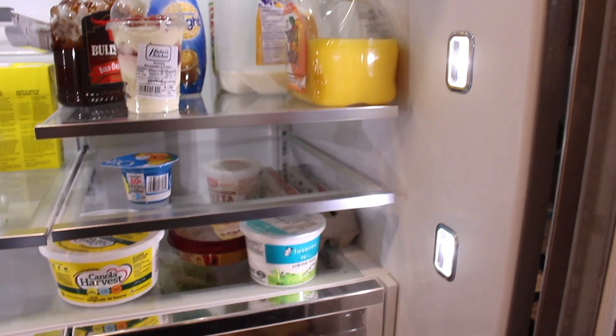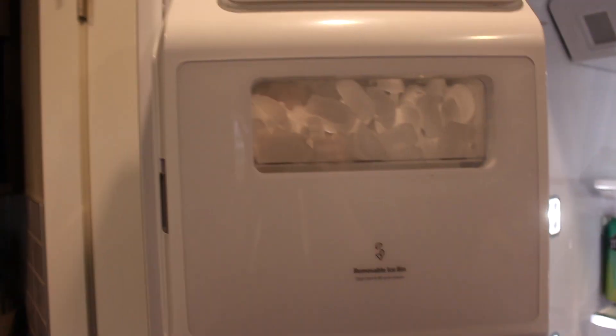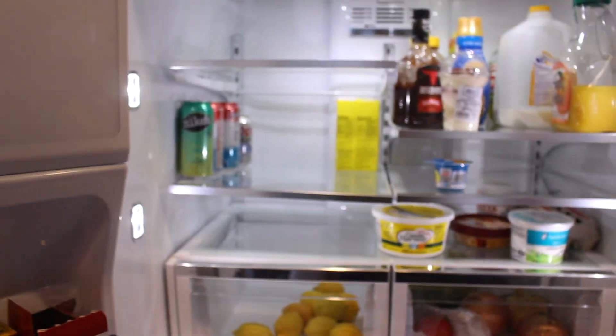And there's my fridge all clean! It's so much better, so much tidier, and gives me lots more room for groceries. I hope you all enjoy and I will see you all in my next video. Bye!